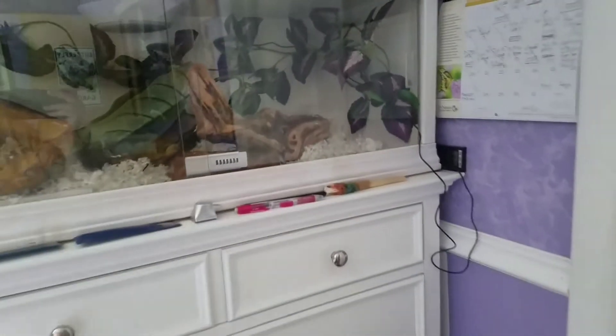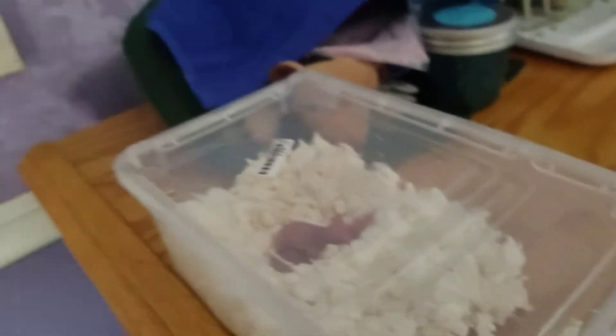So I went to the pet store, and they didn't have any frozen thawed pinkies — only live pinkies. And oh my goodness, they're so adorable! I was holding them and they were making little whining noises. So I really hope this works, because if not, I'm going to have to find out how to take care of baby mice.